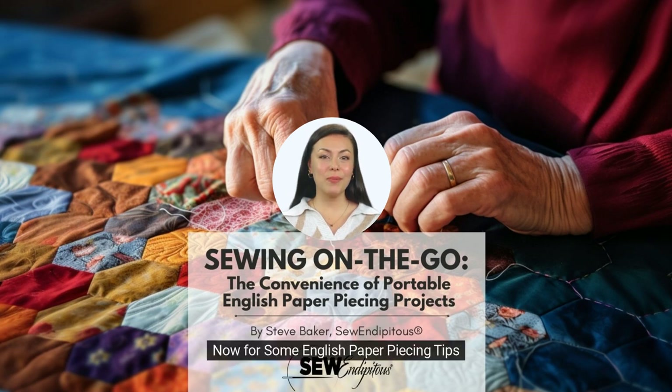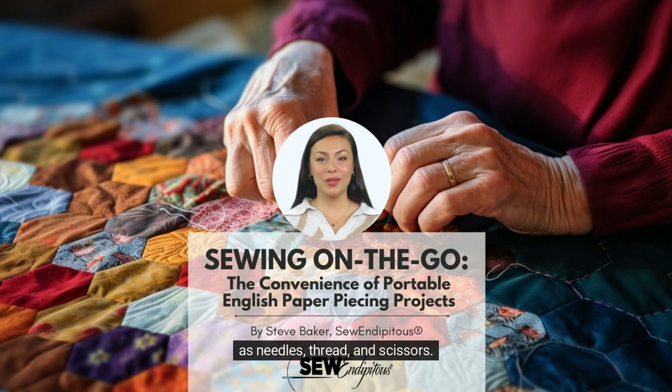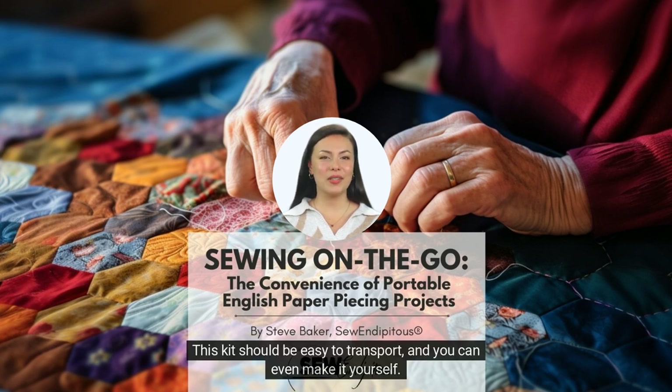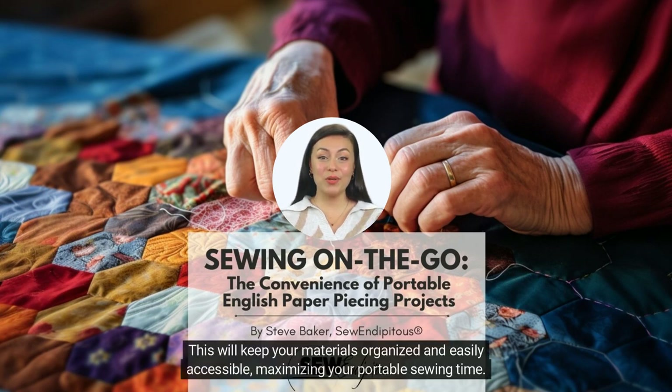Now for some English paper piecing tips. First, consider investing in a small sewing kit with the tools you need to work on your project, such as needles, thread, and scissors. This kit should be easy to transport, and you can even make it yourself. Consider using a small container or pouch to store your templates, fabric pieces, and sewing kit. This will keep your materials organized and easily accessible, maximizing your portable sewing time.